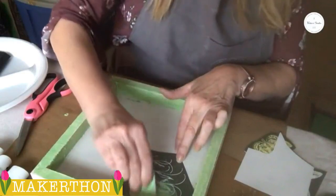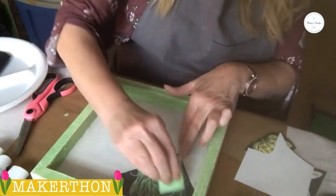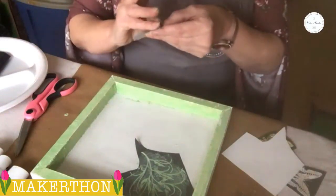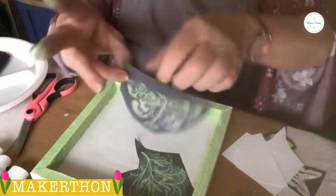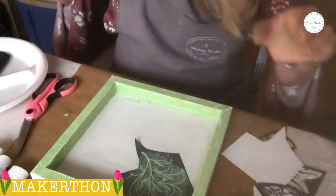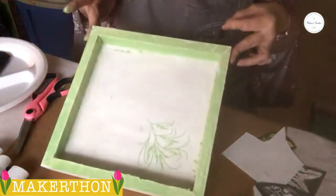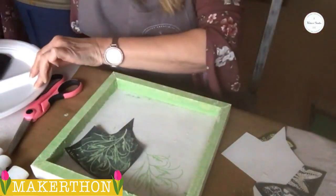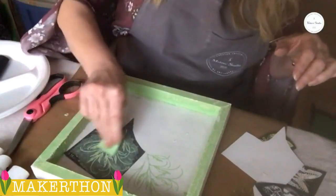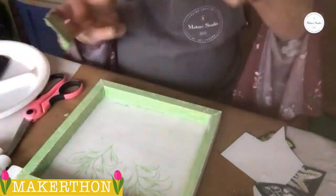I'm going to put some on my spreader and just scrape it through the mesh. If you've never used Maker Studio stencils before, they're very intricate and have beautiful details. When you're looking at it, you can see there's a clear part. The clear is what's going to pick up your color — where the mesh is clear, that's where your color shows through. So I've got one done here. When you lift it up, look how pretty that is! I'm going to add a couple more because I want it to be kind of like a wallpaper background. When you add dimension to your pieces, it gives it more interest.